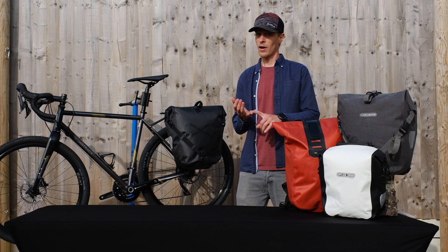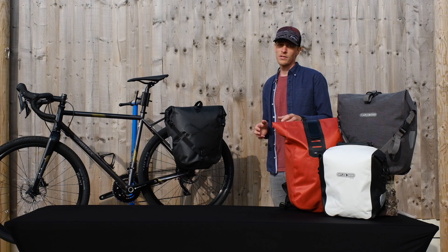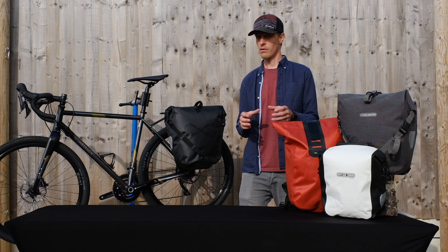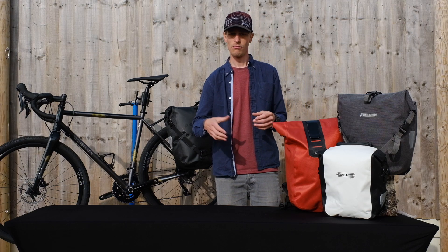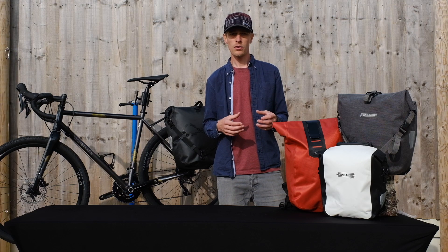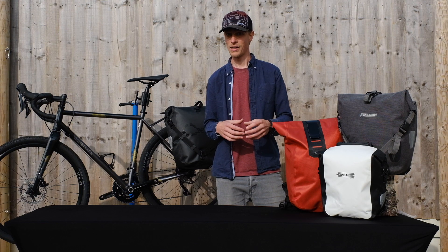Those three pillars are: a five-year warranty on all products, a fully waterproof product, and everything is made in Germany. The five-year warranty — there are a lot of brands offering this now — but we've got a bit extra to offer in the sense that we offer a UK repair service. So if somebody gets an Ortlieb product and within the first couple of days accidentally slashes their pannier or causes some accidental damage, we can carry out a fully welded repair which ensures the product is fully waterproof again and fully functional.